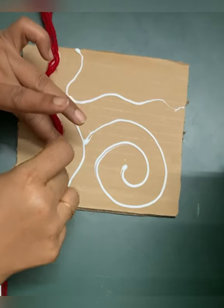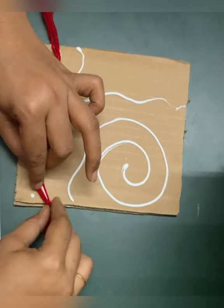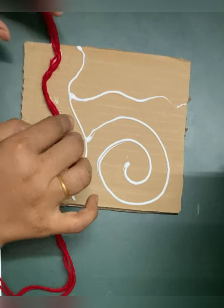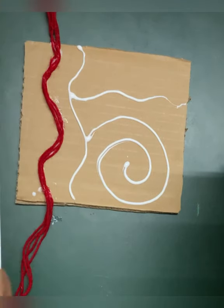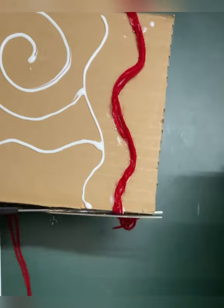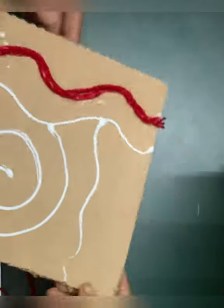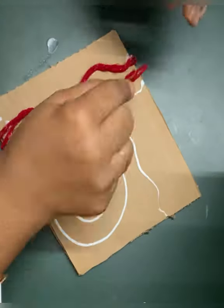Let's start sticking the thread on top of the cardboard. The extra thread you can cut. You can cut it now, or you can wait till it dries and then cut it.